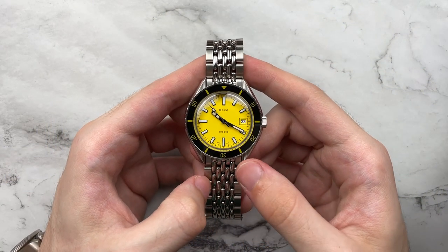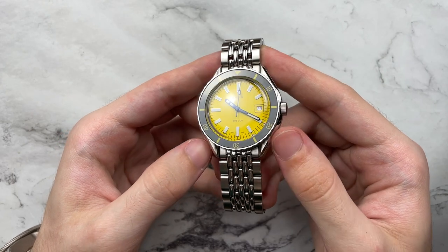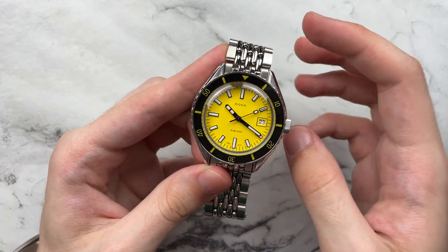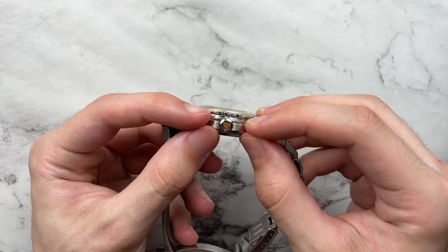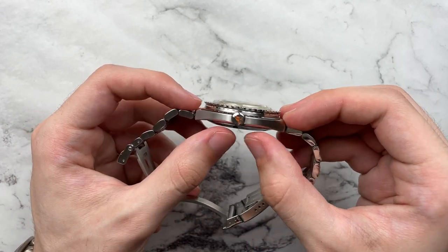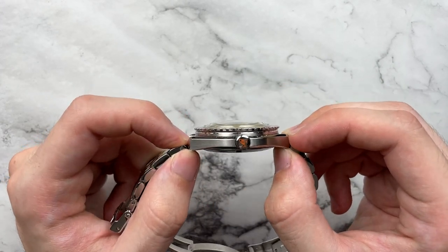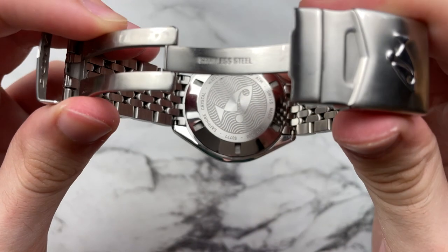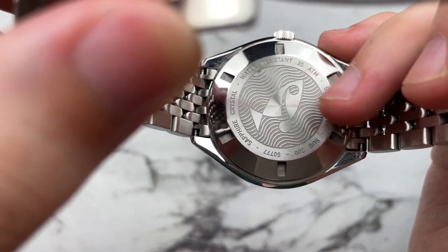Moving on to the case — it's a pretty interesting design. It has a nice curved, somewhat lyre-shaped, twisted lug with a polished chamfer all along the outside. We have concentric brushing along the inside tops of the lugs and horizontal brushing on the very side of the case. There's an interesting mid-case profile where it thins out really nicely towards the middle and gets bigger and chunkier towards the lugs. We have a signed DOXA logo on the crown with a little orange fish. The same fish is featured on the caseback with a wave engraving — just some general text, water resistance, sapphire, all that good stuff.